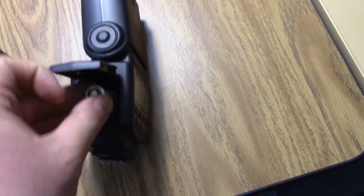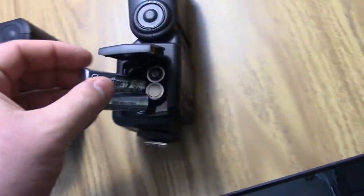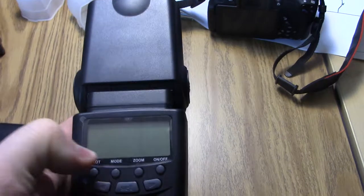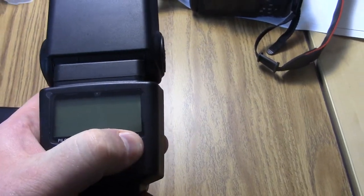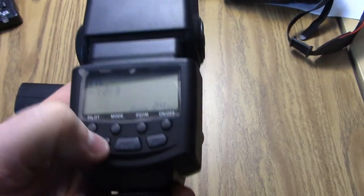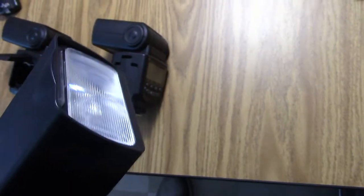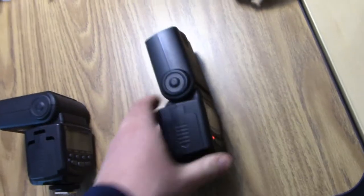Okay, back into the first one — just to prove I'm not making this up. Here's the second one. Minus, plus, minus, plus. Turn it on. Turn it down the way the other one was — works fine. Same batteries, same everything. What's going on?